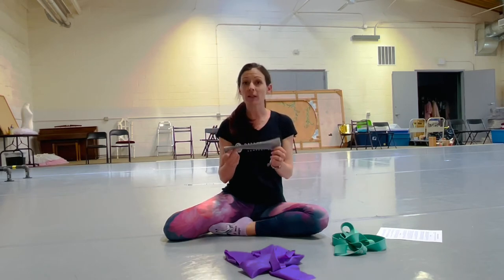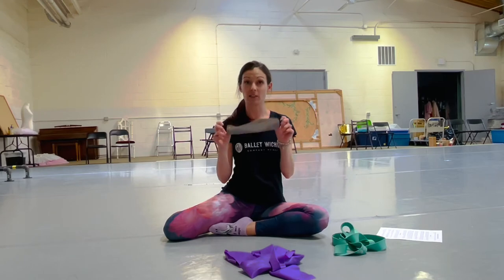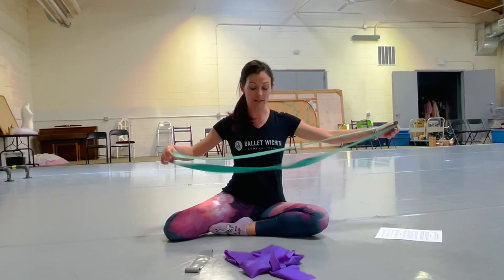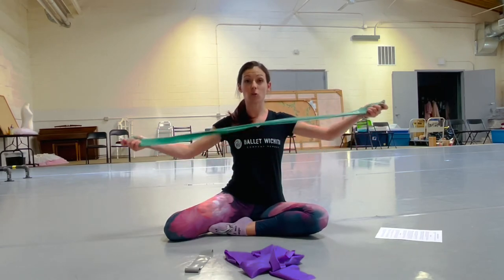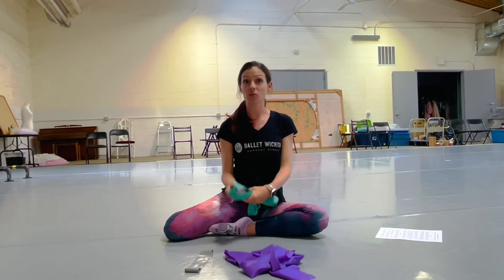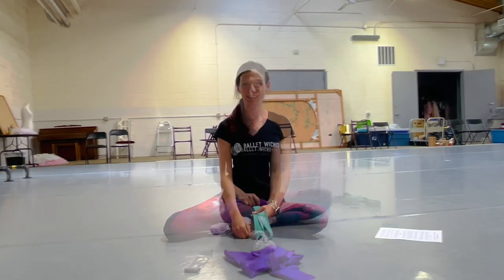TheraBand loops can also typically be found at your local Target, TJ Maxx, or HomeGoods in packs of three with different strengths. The final thing we'll need is a ballet band — it's a rubber band and we'll put a link for that for you. So we'll get going with the first exercise.